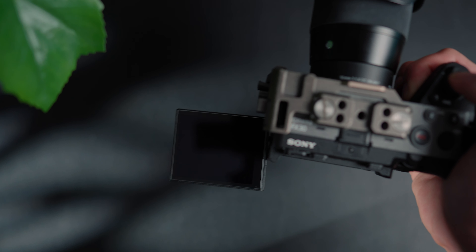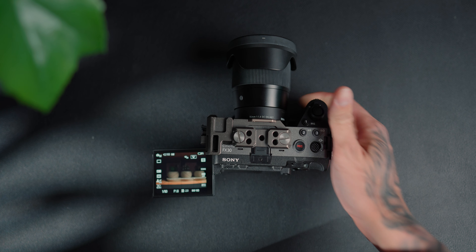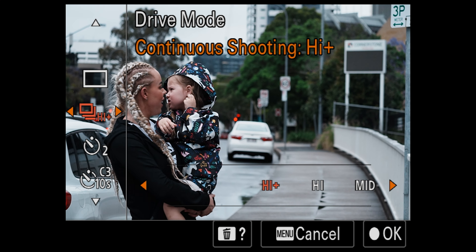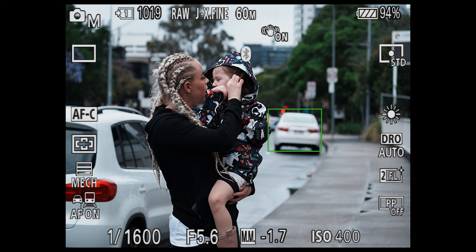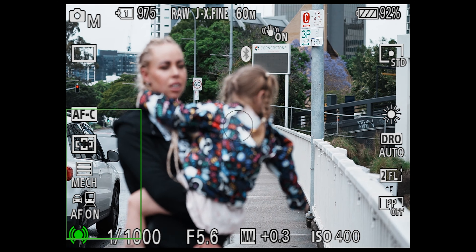Another con with this camera for stills is that, like the FX3, there's no EVF. That can pretty much be a deal breaker for some people because I know a lot of photographers use the EVF. I myself am 50/50 — sometimes I'll use the EVF if it's too bright and I can't see the back of the screen, or the back screen is perfect for getting a low shot without physically having to get down low. But if you are an EVF photographer, this doesn't have it, so that could be a deal breaker.